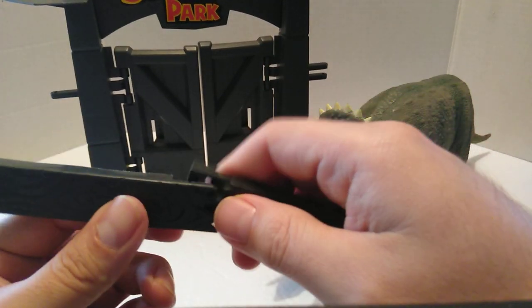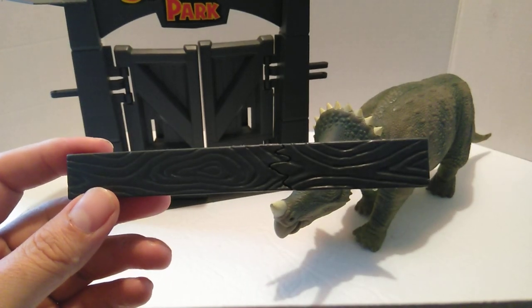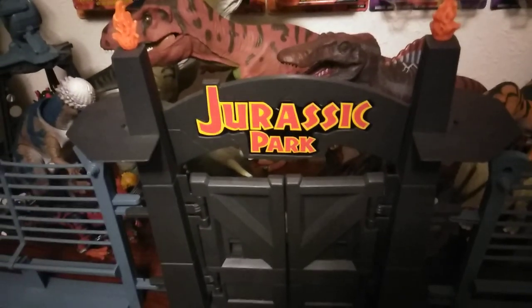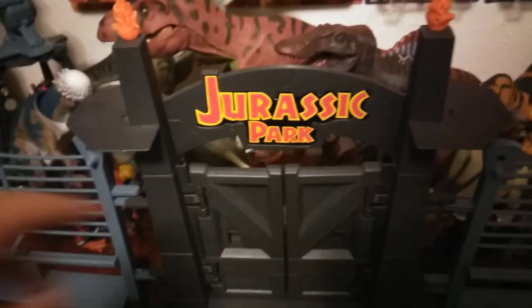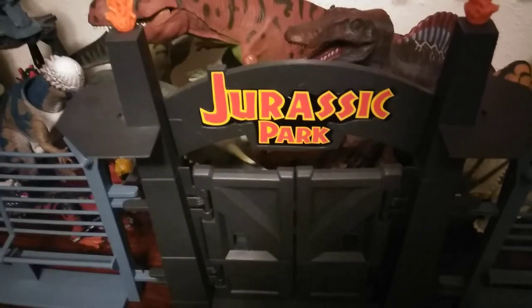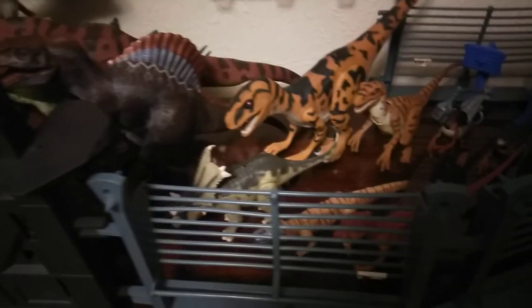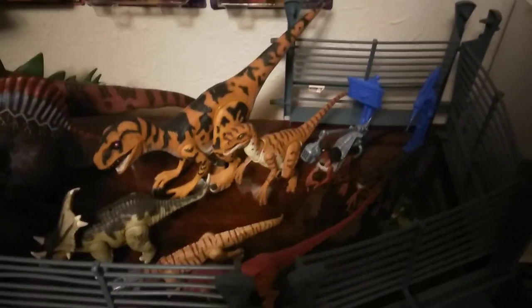Before we close out this video, let's go ahead and take a look at the Command Compound. Okay, so we're in the toy room right now. Here's the gate where we all started — it's not moving or opening because I got that piece to complete and hold the doors closed. We're gonna go around here, and here's some of my dinosaurs in here. And there's the fencing.